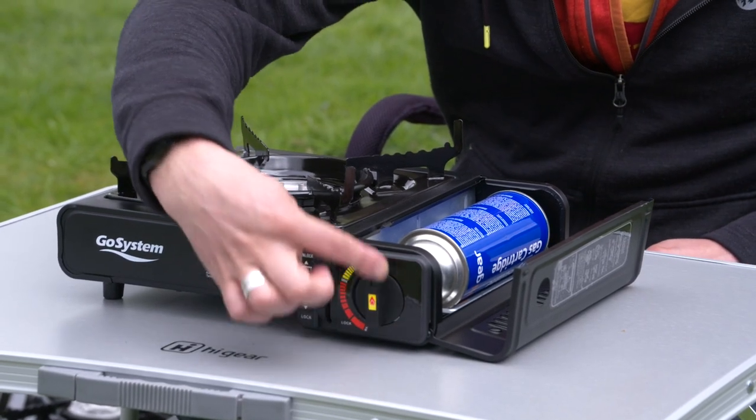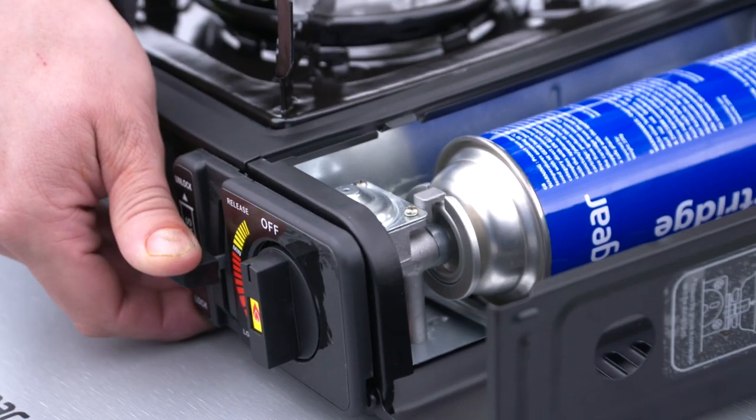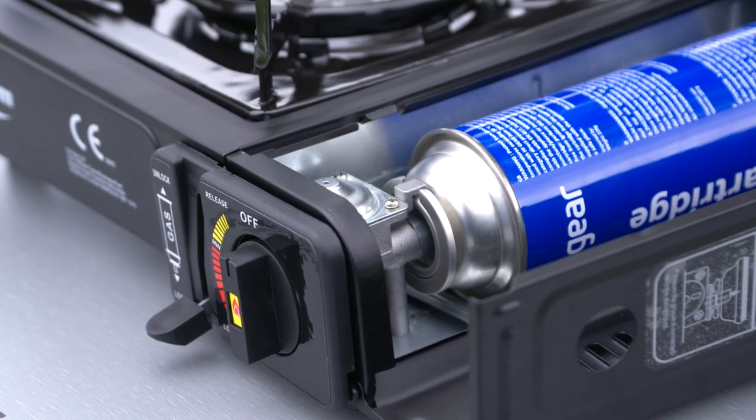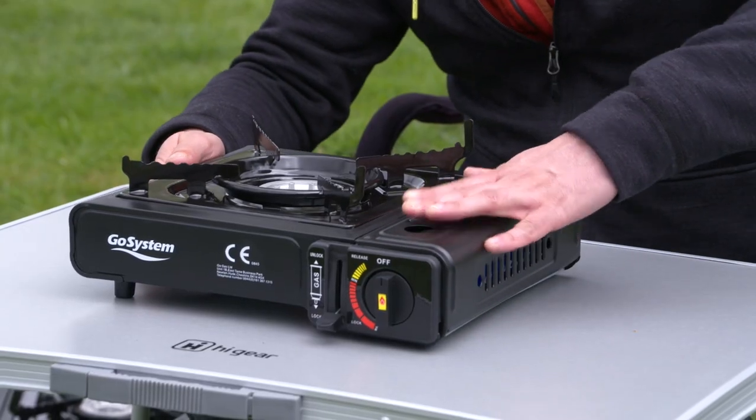Make sure that your stove is actually switched off. When you press that down, the canister engages and the peg goes into the notch — that's a really important bit. Then we can shut the lid.